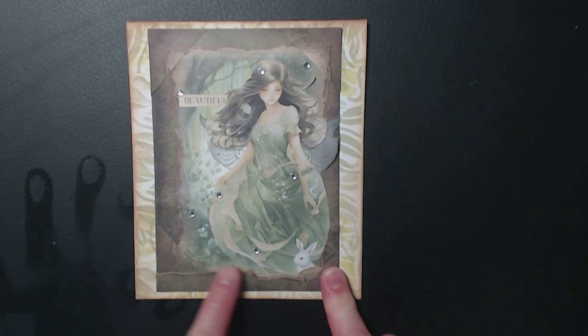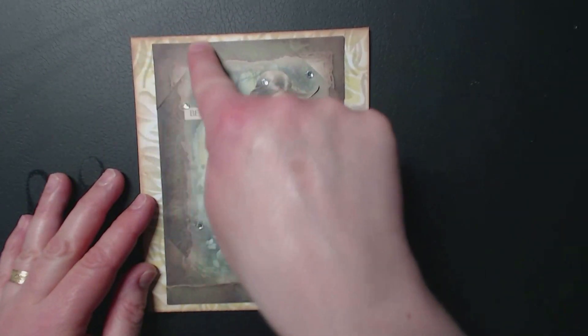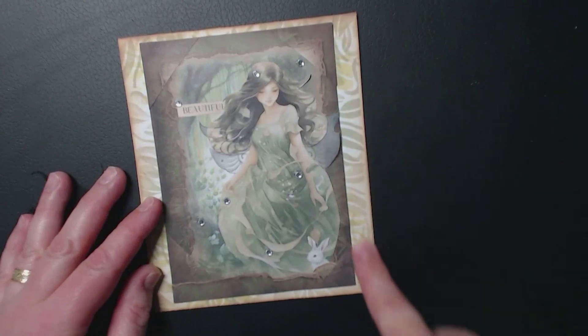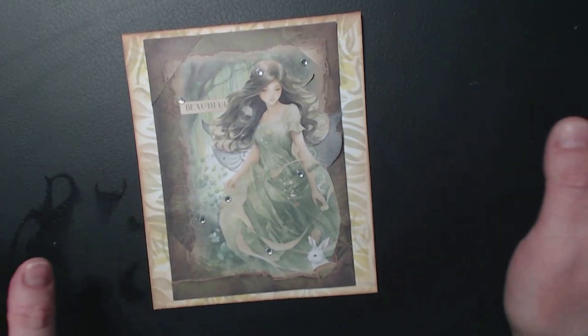I've used a bit of the other one to create some borders and these corners — and this was an idea from the email. I've added some more of these gems that came, and I've used one of the Amala stencils in the background with a couple of different green inks.